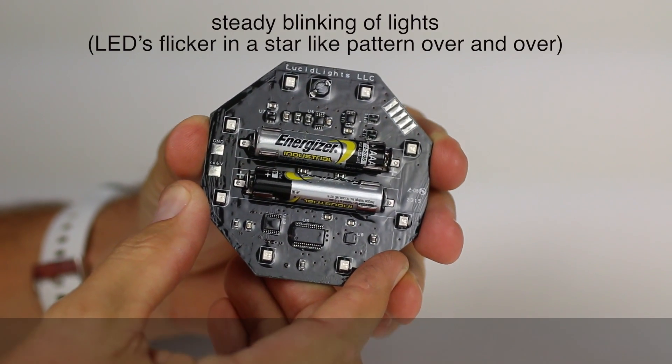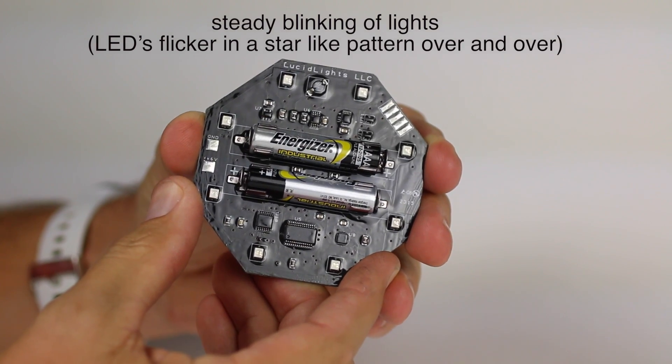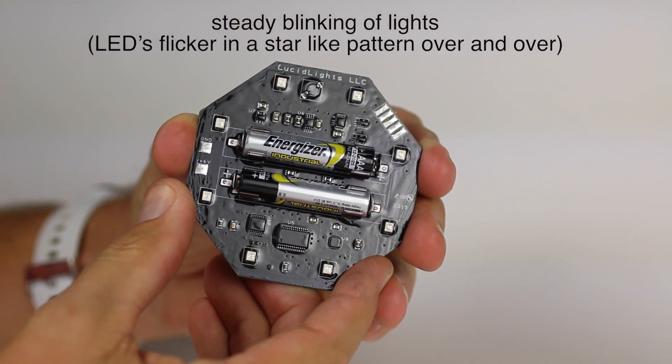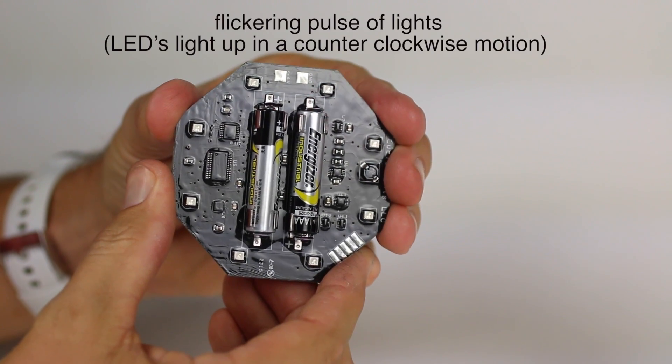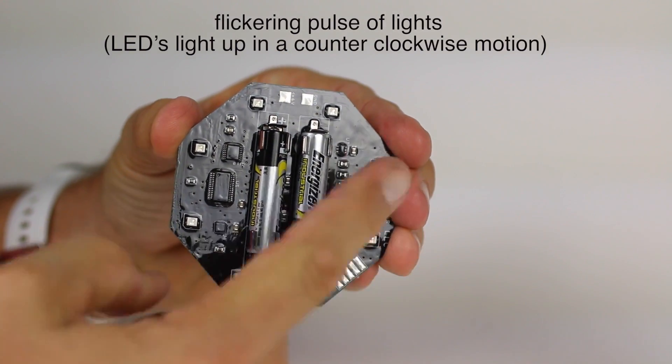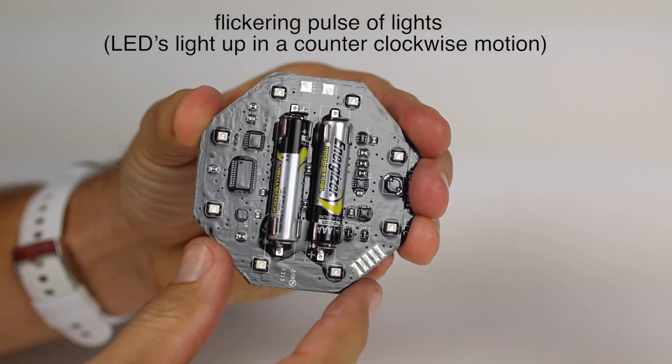The light has four options. The first is a steady blinking of lights, where the LEDs flicker in a star-like pattern over and over. The second is a flickering pulse of lights, where the LED lights move in a counter-clockwise motion.